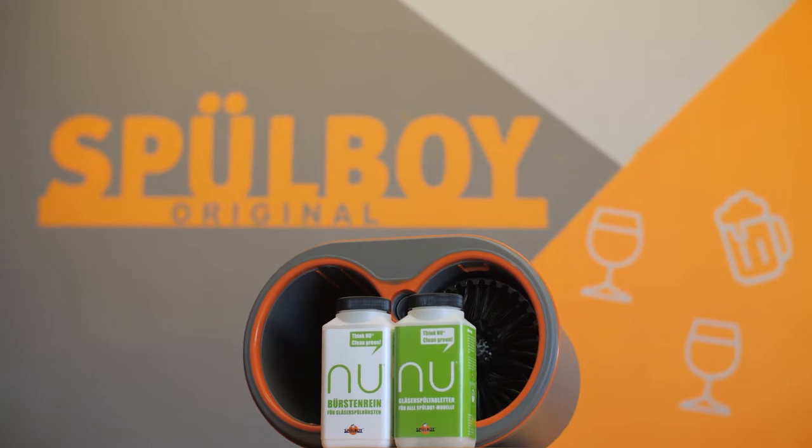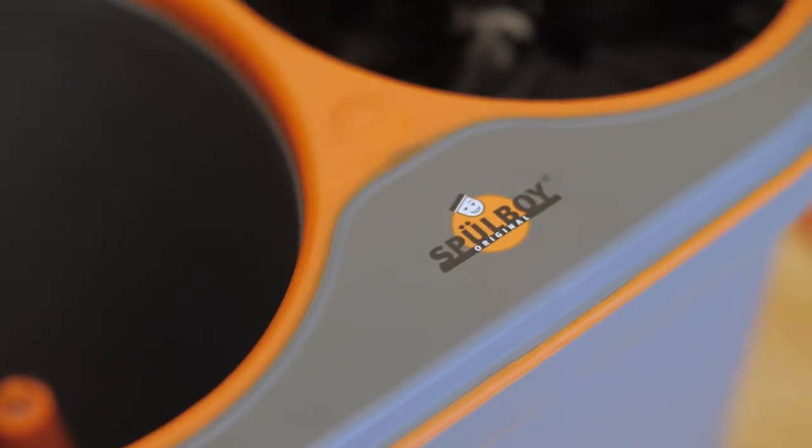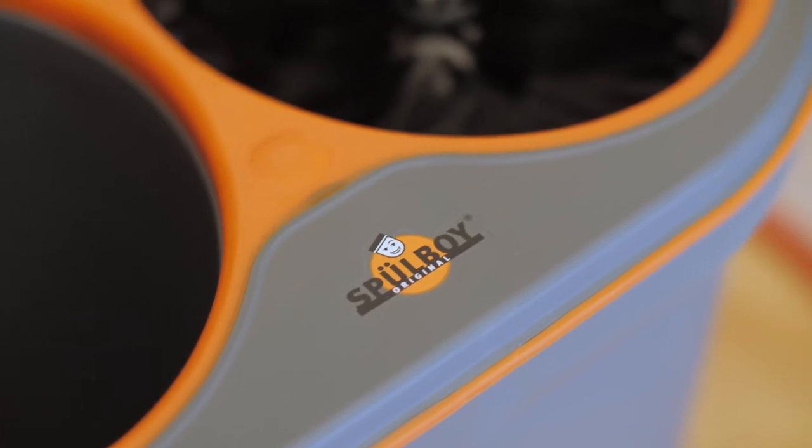Spoolboy is a German-engineered, commercial-grade glassware cleaning system that requires no electricity or hot water for a 100% bacteria-free, beer-ready glass.